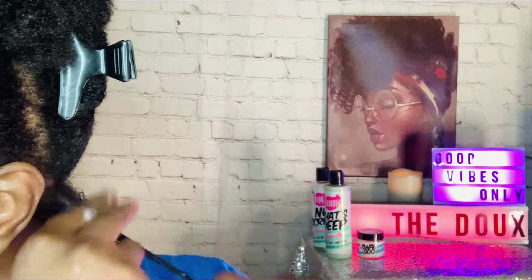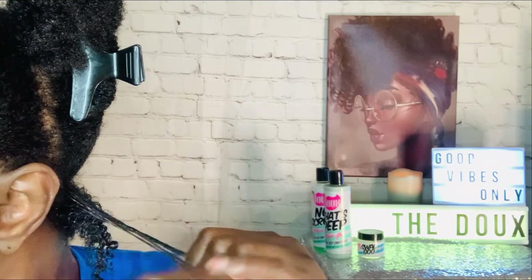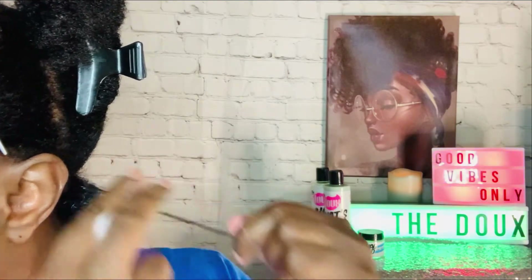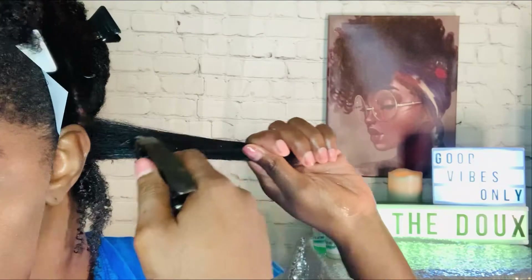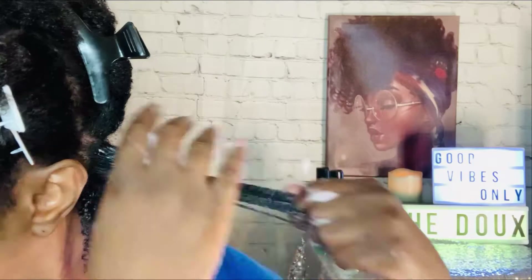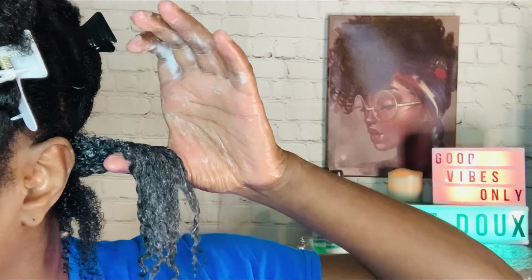After it dried, it did give a five-day hold. On the second day I put my hair in a high puff and my hair still had hold to it — it was still defined and still had curls. It did not leave any white residue on my hair, which I love. My hair definitely took well to this product. It didn't leave my hair crunchy — it gave hold without being super crunchy. By the fifth day I still had the curls, so this glaze did last five days as stated on the bottle. I would definitely recommend this for people that want definition and a curl pattern.